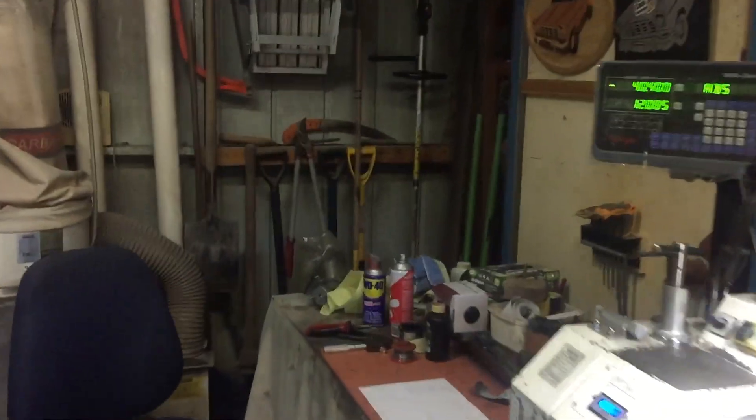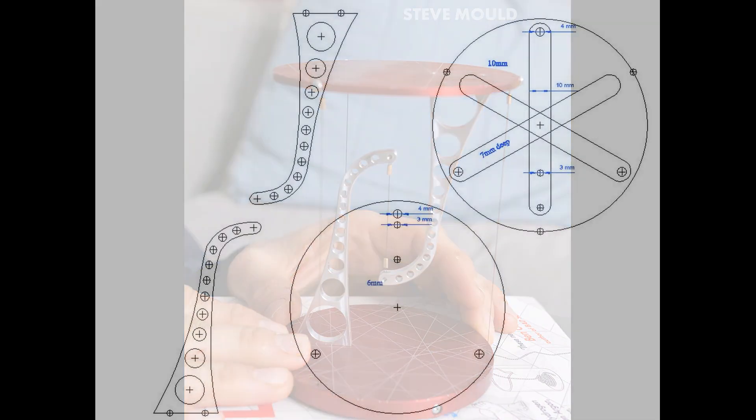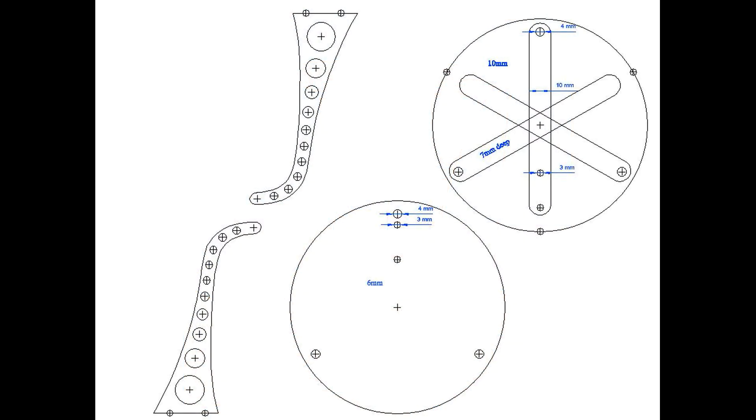It's play in the shed day, so what's going on today? This is an example of tensegrity that I saw on the internet and I thought I'd like to build that. I've left a link in the description of the video where this guy explains the technology behind tensegrity. Based on the pictures, this is what I've drawn that I'm going to use as a guide for my build.